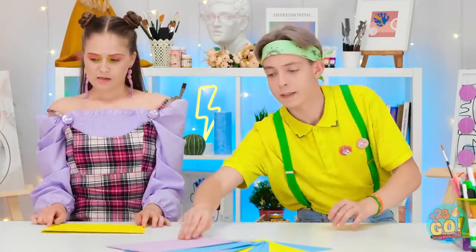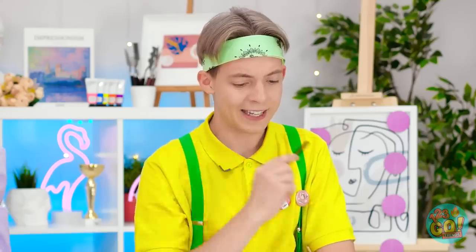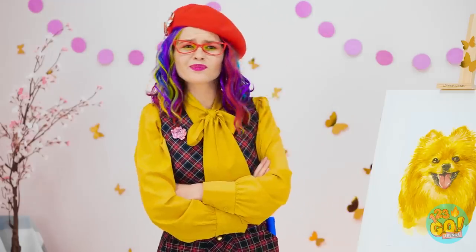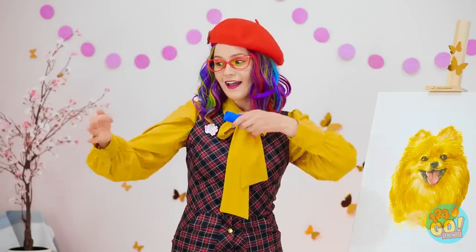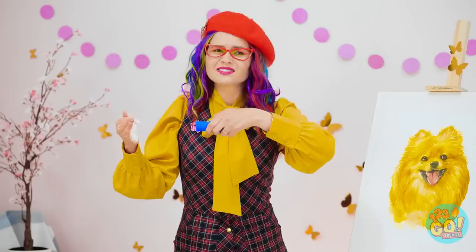Do I start with the ears? Matt, you need a little help? Check out this doggie over here! What? A dog? Forget it!